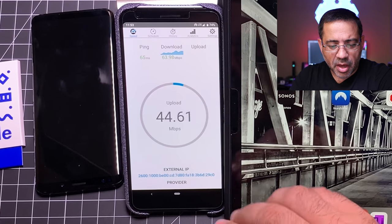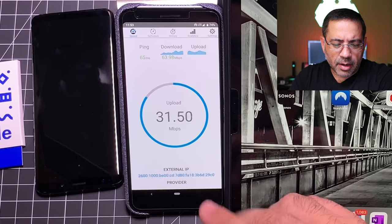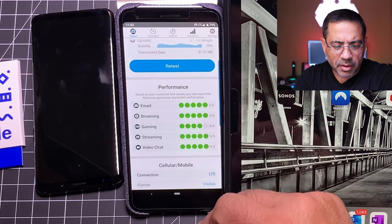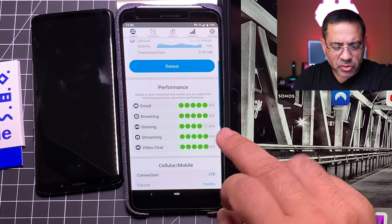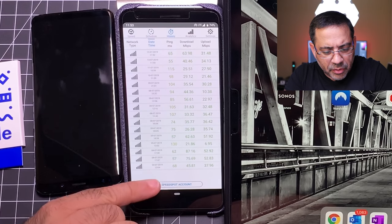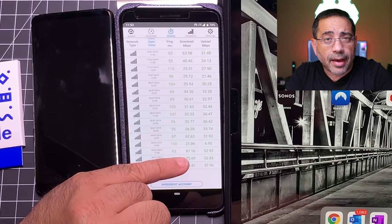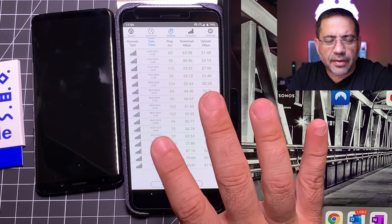I was in two to three different airports this week. The speed test performed a little better here — 63 Mbps — but on average I've been seeing 49 to 50. Here you can see the type of performance we're getting: 63 down, 31 upload. Looking at usage categories, it's excellent for emailing and browsing, four out of five for gaming, and streaming and video chatting are fine. Looking at my speed test history, it's been pretty consistent — the highest I had was 87, and across the week I've been seeing 40s, 50s, 30s, and 25s. That's the kind of experience I've been getting.